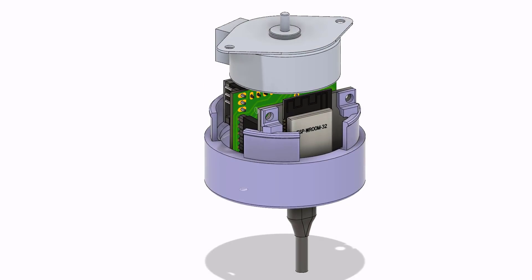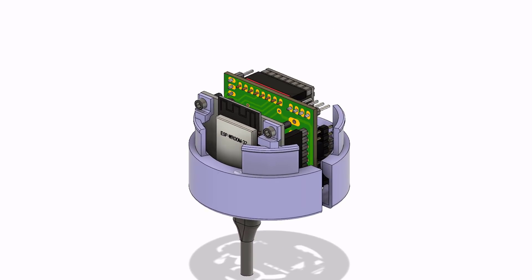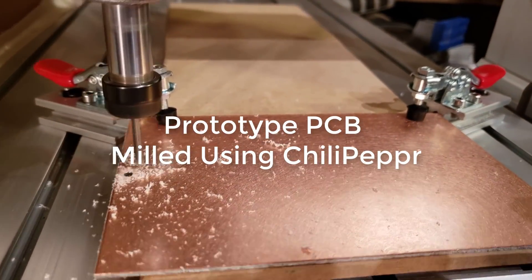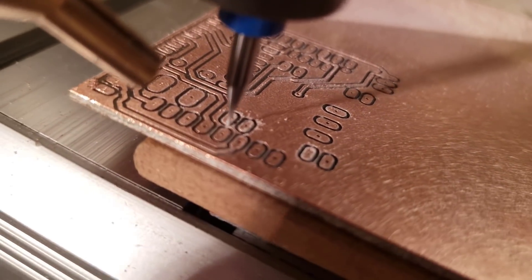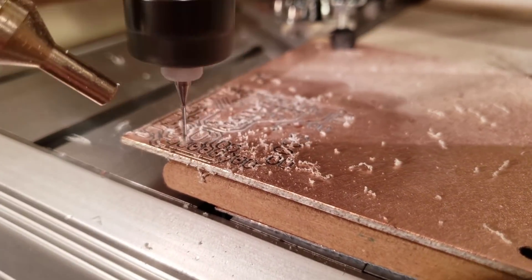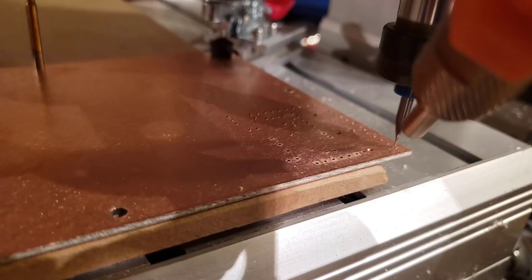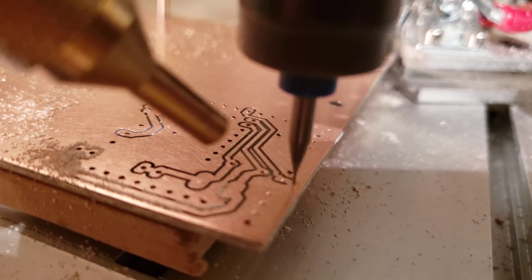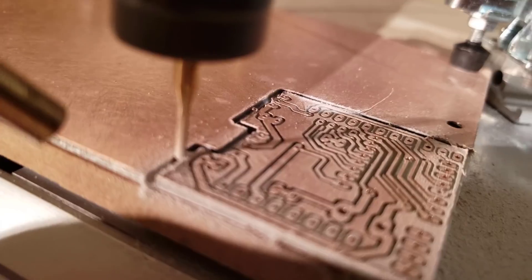I used Eagle to do the PCB design. You can see I've got a couple screws there that hold it all in. Eagle and Fusion 360 integrate pretty nicely — you can visualize your PCB back and forth between them easily. Once I had the PCB designed, I went and prototyped it on my milling machine using Chili Pepper and the Eagle board import widget, which lets you drag in your Eagle board and mill it out. I'm using a half-millimeter end mill, and I designed the traces large enough so I could prototype and mill it.